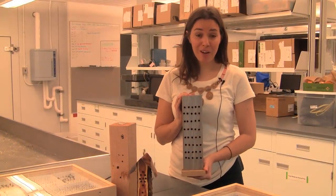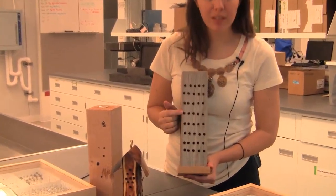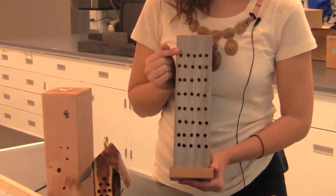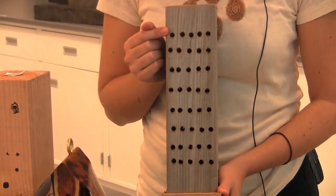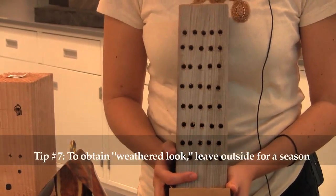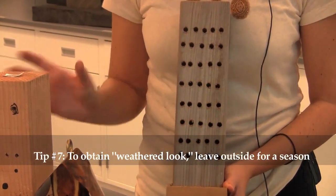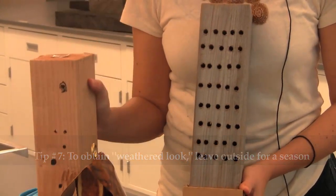Here's an example of a finished bee condo. You can tell these holes are evenly spaced, and in this example we've used holes of similar size. A great way to get that dark front on your bee condo to attract bees is just to leave a piece of wood out for one season — weathered wood works perfectly.